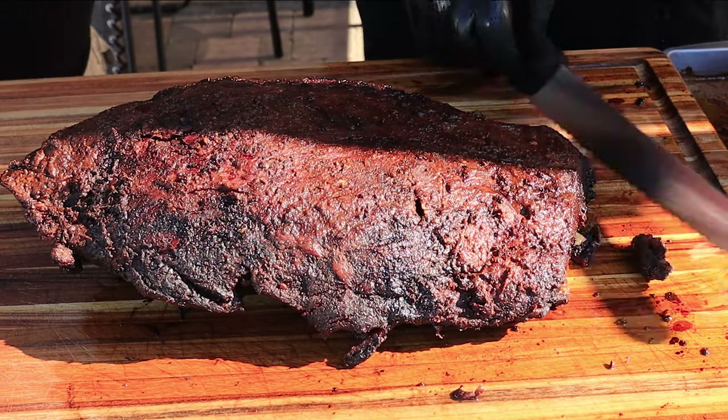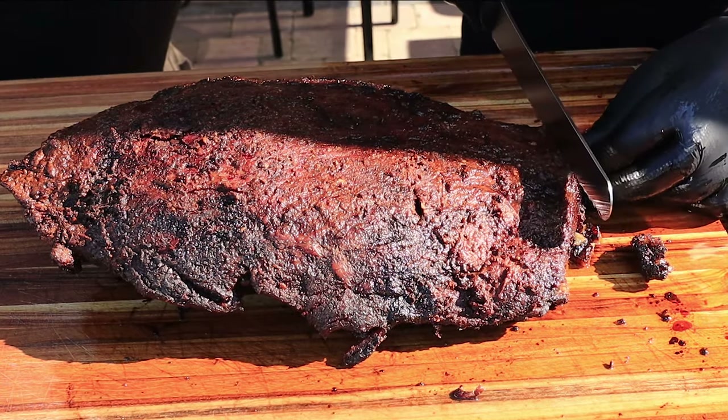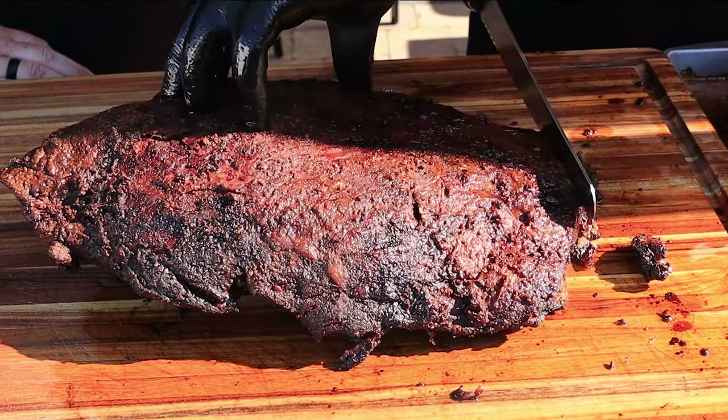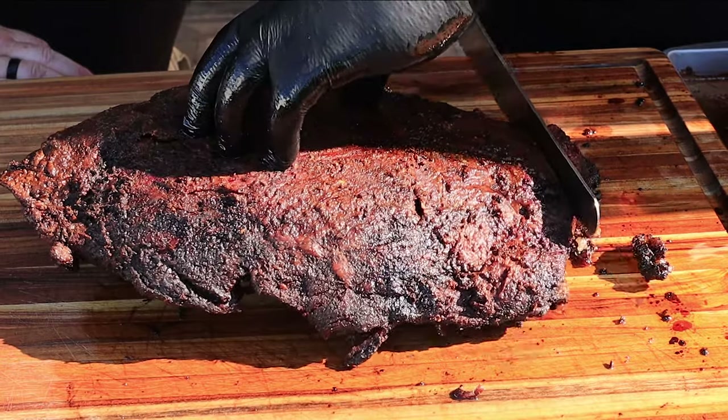Let's cut this up. I'm going to follow that butcher cut and start from this end, cutting some slices. It is very soft.